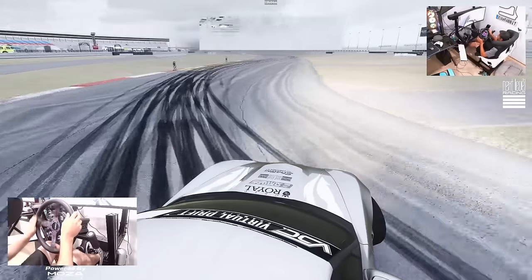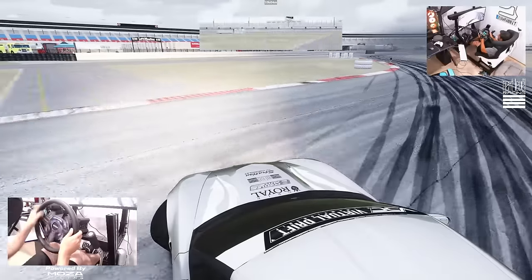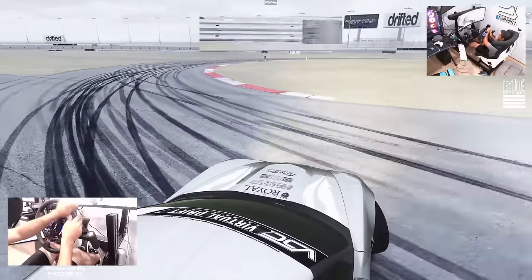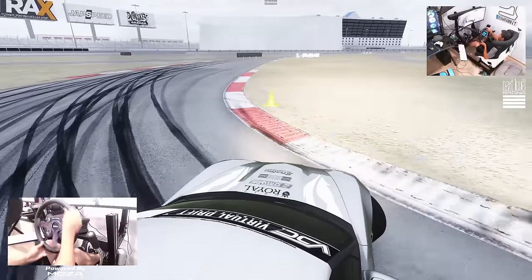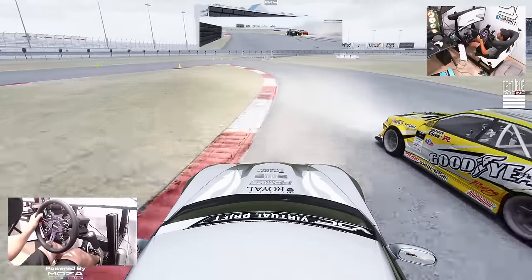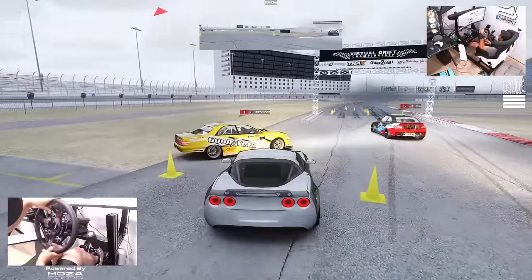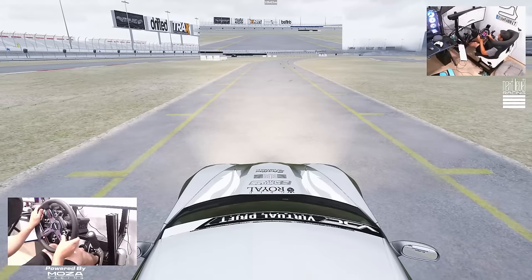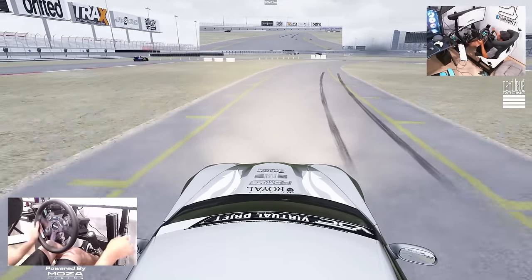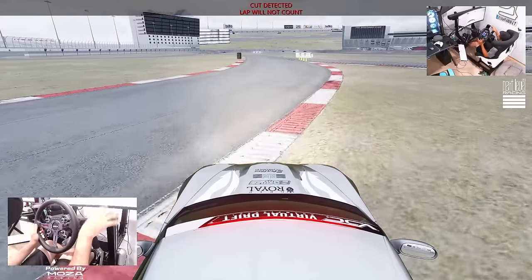Nice tight line there. A little bit of a twitch there, but overall not too bad of a run. Definitely something a little different going to a bigger wheel from the smaller wheel, but something I've been wanting to do for a little bit of time. So we did get that changed today.